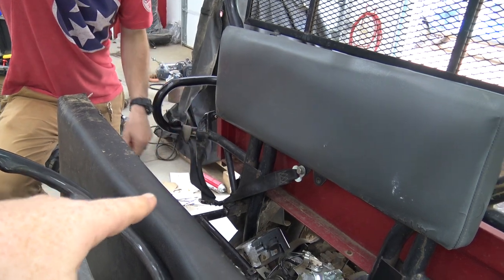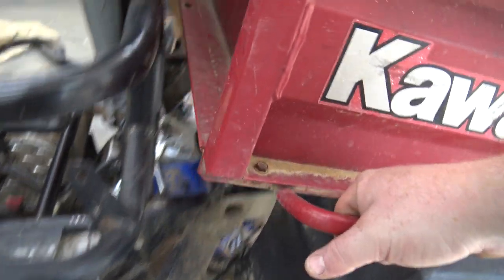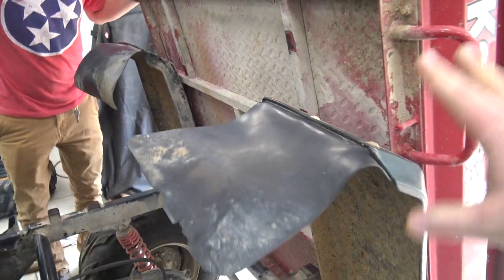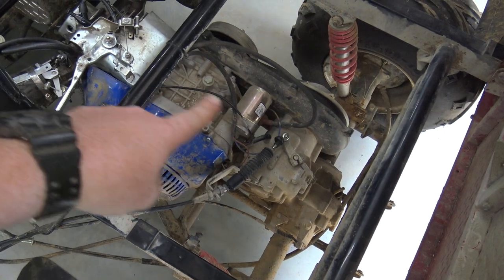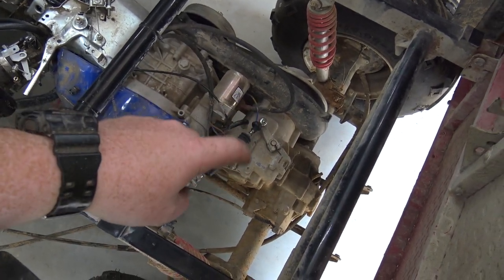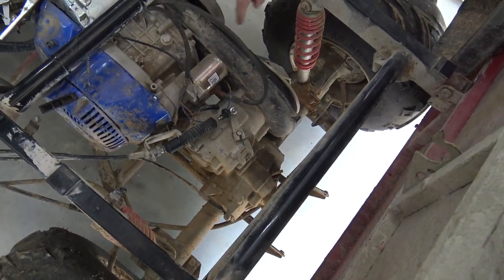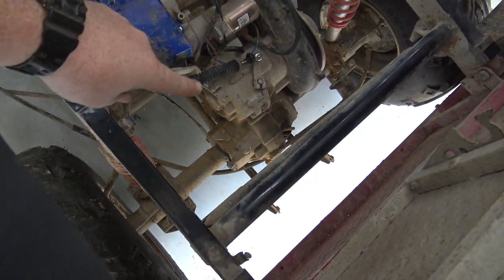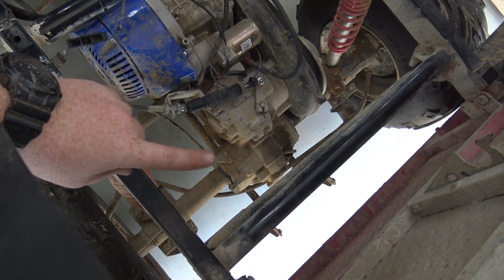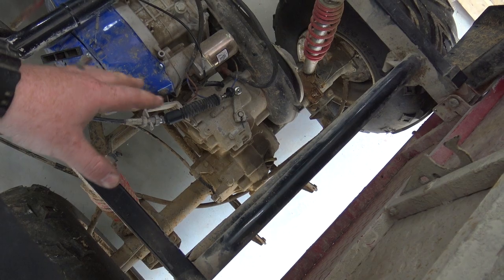There's a latch under the bed to lean it back — having a tilt bed is sweet. Now here's the big deal: the differential on this is running in reverse to drive forward because of the weird pulley placement. Most diffs have the pulley on the other side. The original engine spun backwards. The belts are worn out and shot, and the gearing ratio is 14-to-1 in forward, which is just way too low.